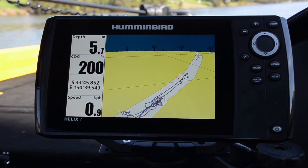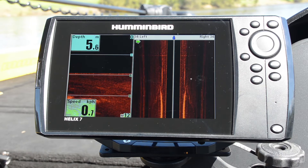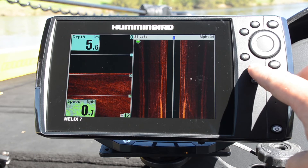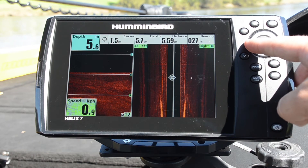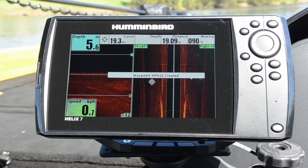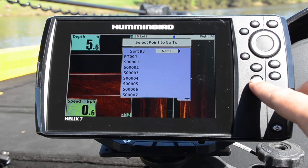It looks nice and sleek — great little unit. A couple of the features of the Helix 7 SI unit include our dedicated mark button. So if we find something very quickly on our side imaging, we can cursor over to it, mark very quickly, create that waypoint, and of course go back to it very quickly as well.